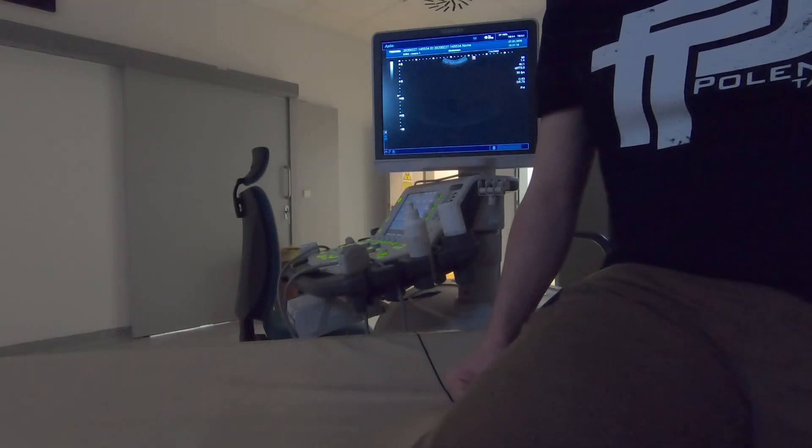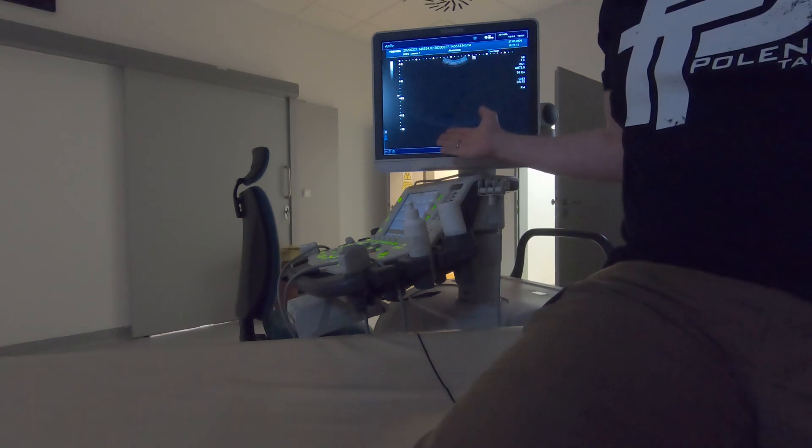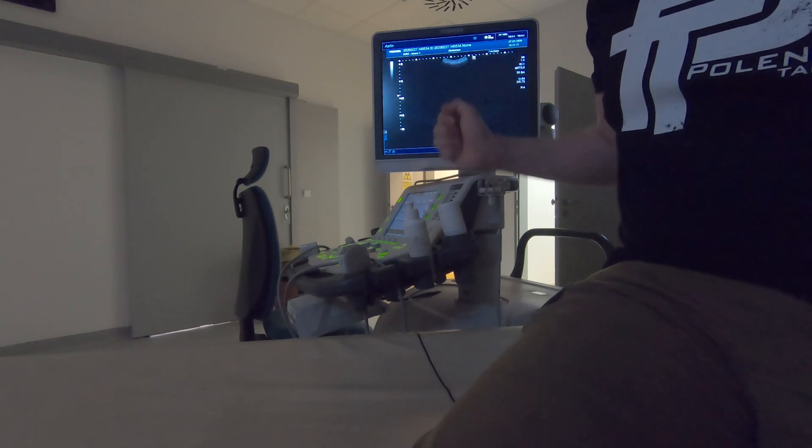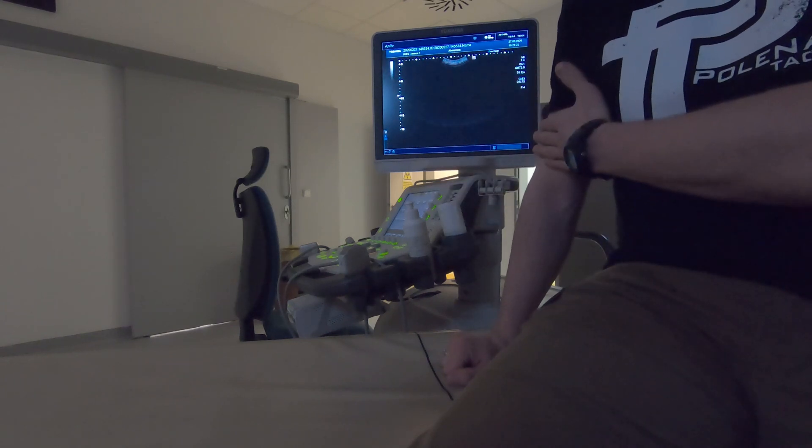So here we are in our testing facility, where we will perform the test with a Toshiba APO 500 with real-time Doppler screening on both lower and upper extremity.